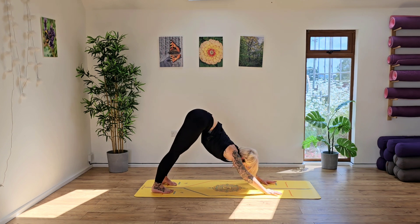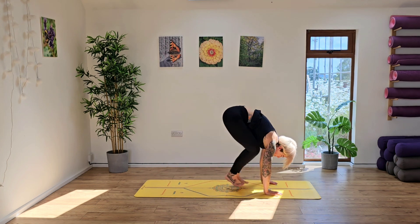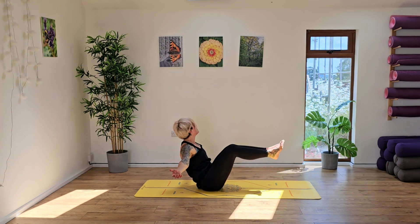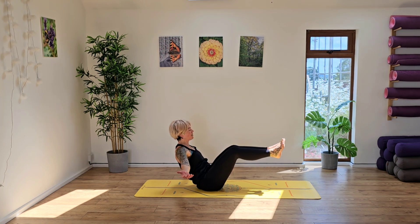Looking ahead, nice deep breath in. And let's just take a couple of pulses here before bending into the knees and jumping to the top of the mat. Roll down onto your bottom, bringing yourself into a half boat pose. Hold it here, engaging those tummy muscles again. Now from here we're going to be drawing the knees up to the chest and the chest up to the knees.